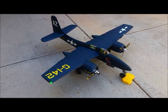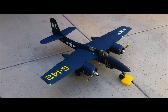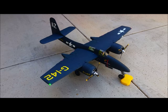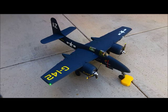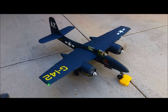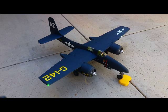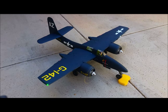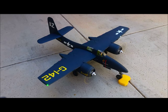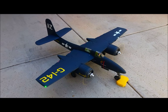One more quick one of the startup sequence here. My foam chalk doesn't quite hold the airplane, so I can only get to about 10–15% power. And it's shut down.